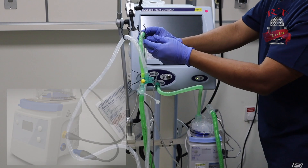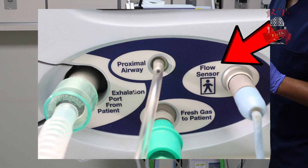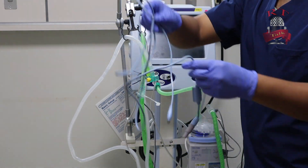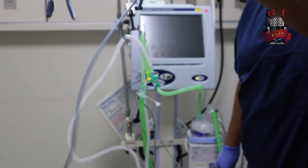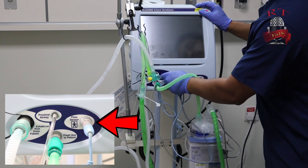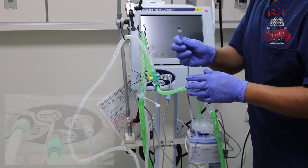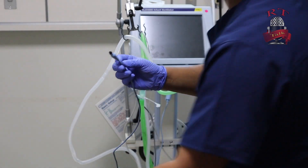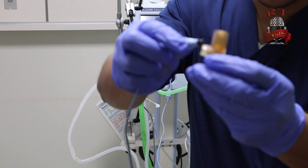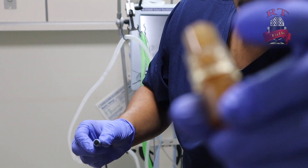Now we still need to connect the last thing, which is the flow sensor, as you can see in the picture. I will take the flow sensor cable and connect it to the flow sensor. Then I will take the flow sensor ISO adapter and insert it on it. Make sure that you insert it well so you don't break the component inside.